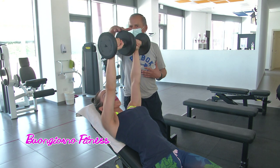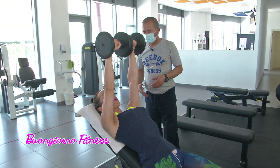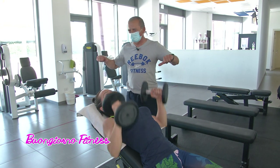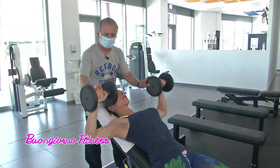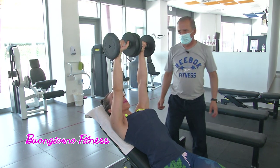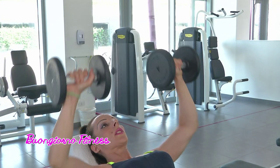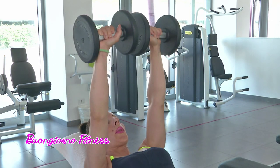Il movimento deve essere molto completo: ci deve essere la contrazione del pettorale in alto e la massima apertura quando si scende giù. Può essere eseguito — io adotto questa variante per non stressare il radio e i polsi — tenendo le mani come se fossero un bilanciere, senza ruotare i polsi. È un'esecuzione altrettanto valida, anzi forse quella principale. Anche in questo caso possiamo fare quattro serie da 8, 10, 12 ripetizioni.